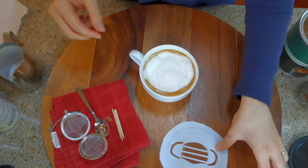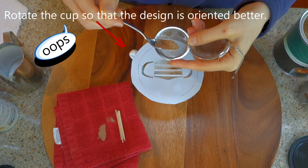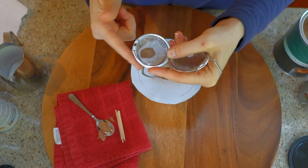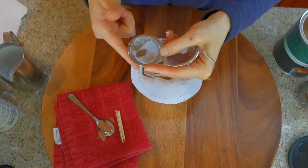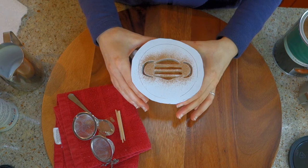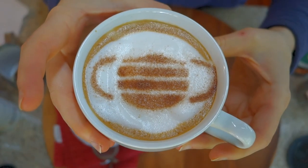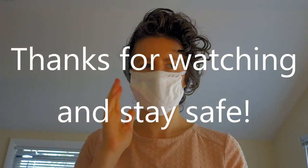There we go, looks good. I just add a little bit and then gently tap. Add a little cocoa powder — or in this case, hot cocoa mix — and gently tap. I think that's pretty good. Then let's just lift directly up and off. And that actually turned out pretty well. I think that's pretty good.